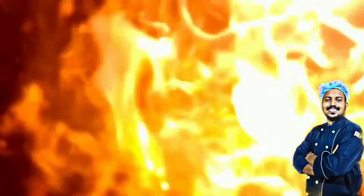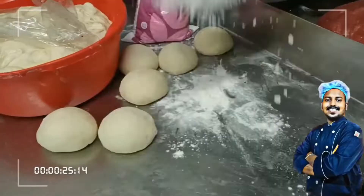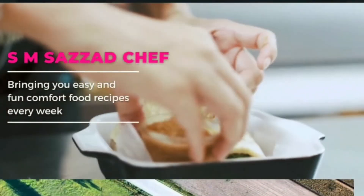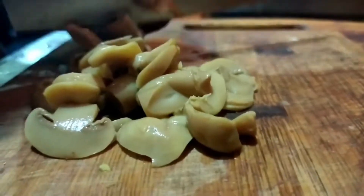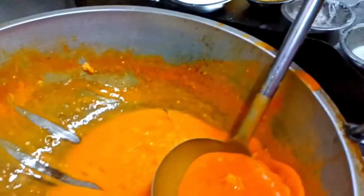Hello everyone, Assalamualaikum. Welcome to the new vlog. Today we are going to make Thai soup. The restaurant style Thai soup — so I tried our style of Thai soup.